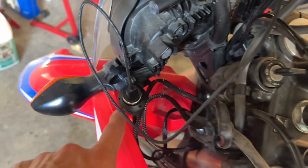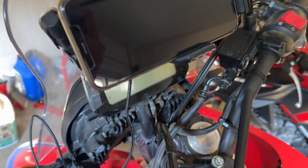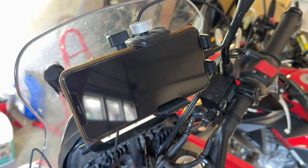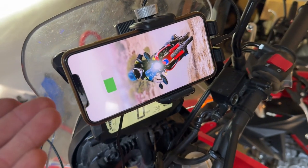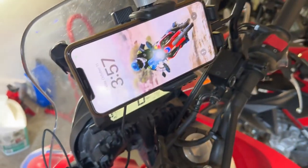Now for the moment of truth — I've got my USB plugged in here to my old phone, which I'm going to be using as a GPS. Let's go ahead and turn this on — and the screen comes on. As you can see, we are charging. So now just to do a little bit of cable management down here, and we will be good to go.